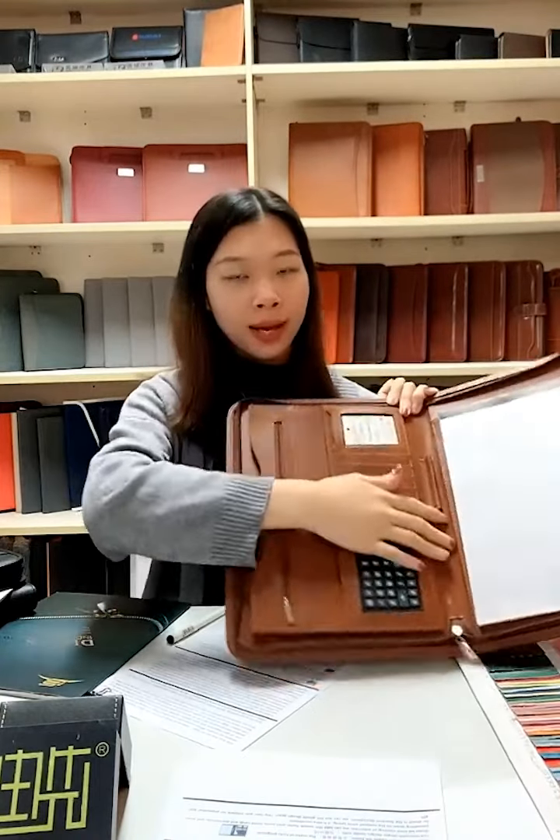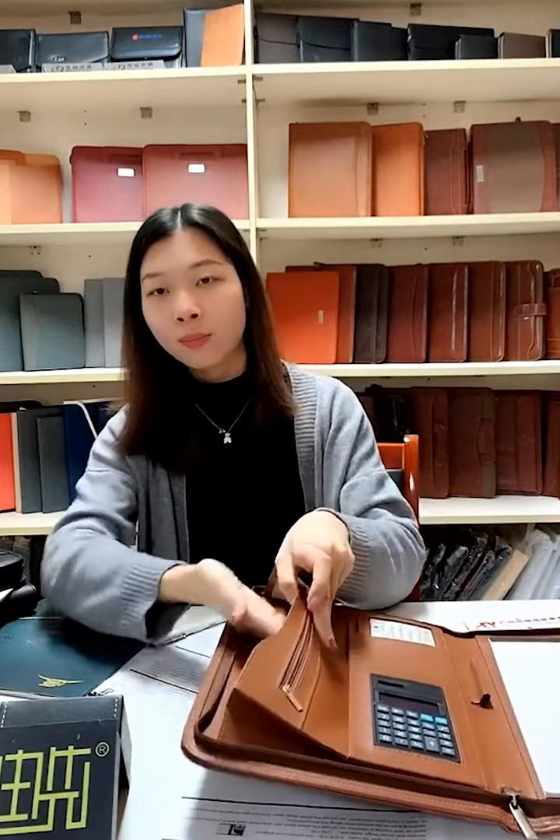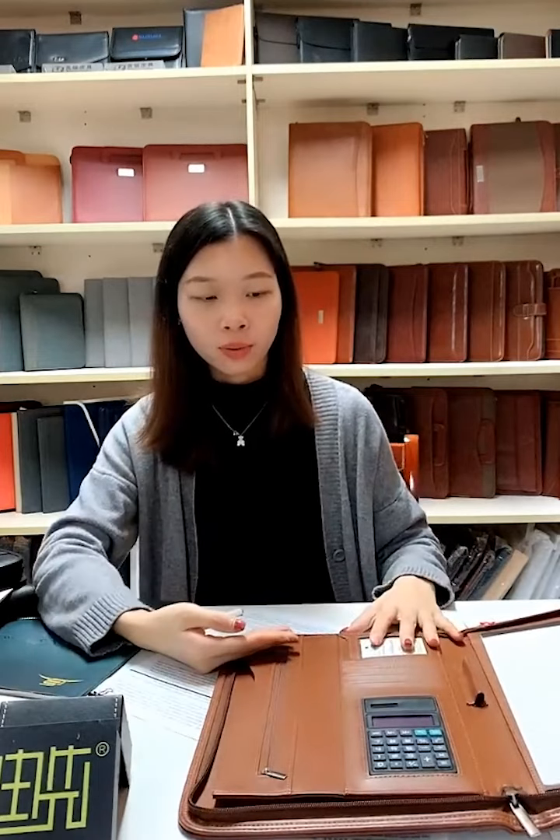In the middle is a PU pen holder. This item is more suitable for the businessman as it comes with a calculator — you can check prices anytime, anywhere without using your phone. It's very easy and convenient. There is also a name card slot to give your name card to others, and a file pocket to hold paper and write on the notepad.